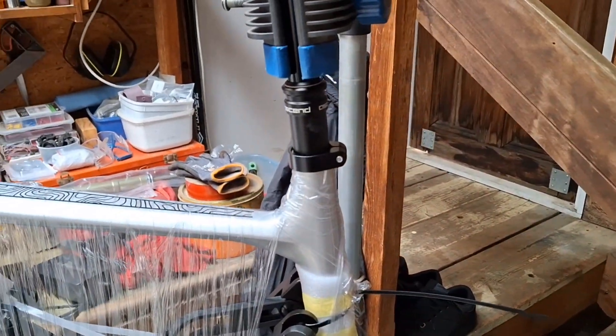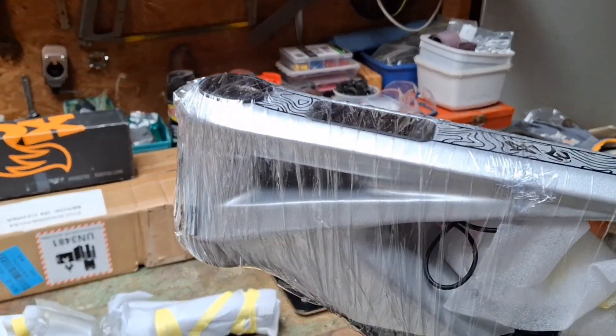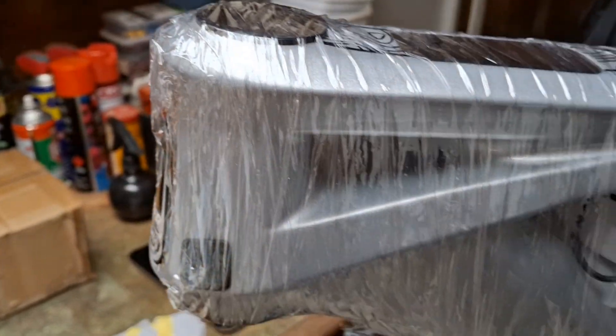It comes fully packaged, wrapped quite well. It's got a top display — a Bafang top display, which is quite nice. Blue.